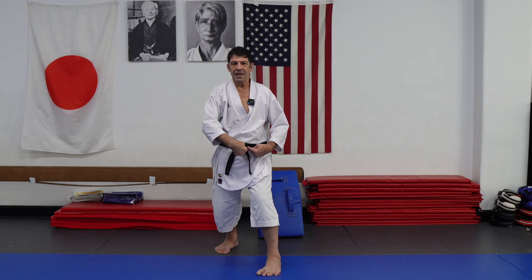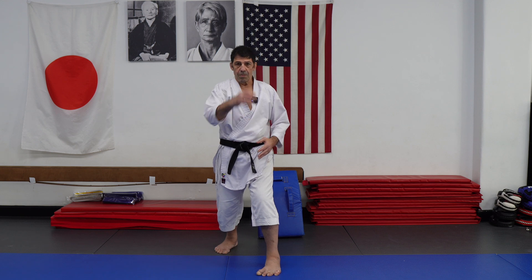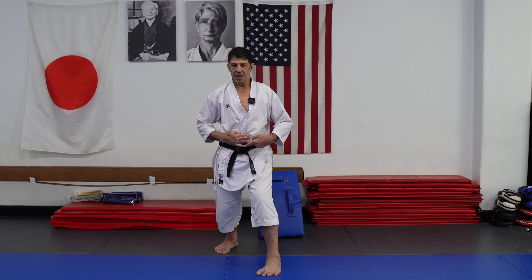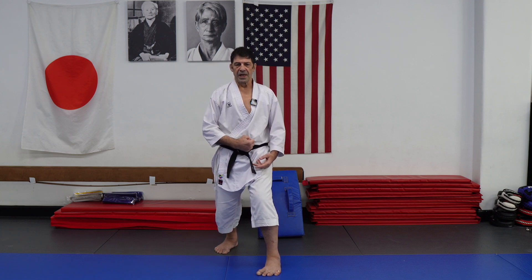Body dynamics is the actual movement in space — moving around your center. Your center is three fingers below the belly button, towards the spine, close to the core. That's your center.